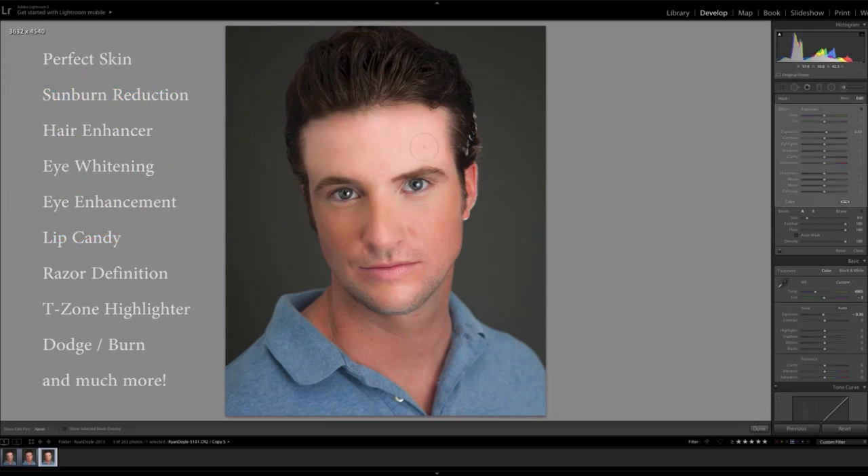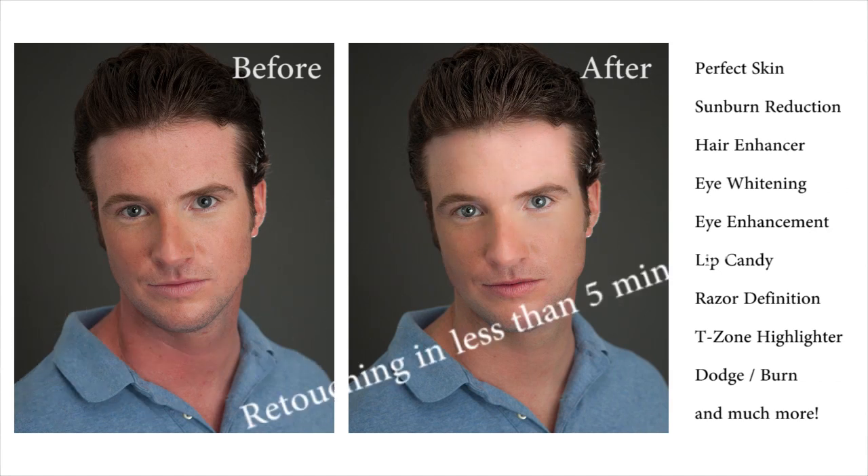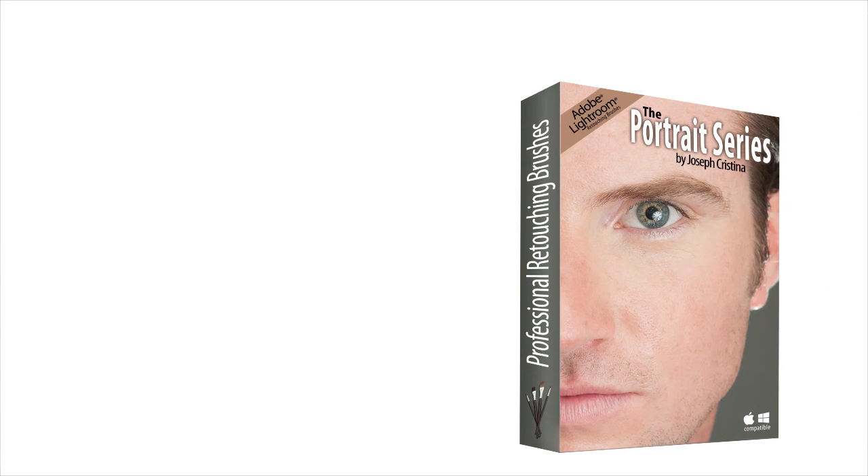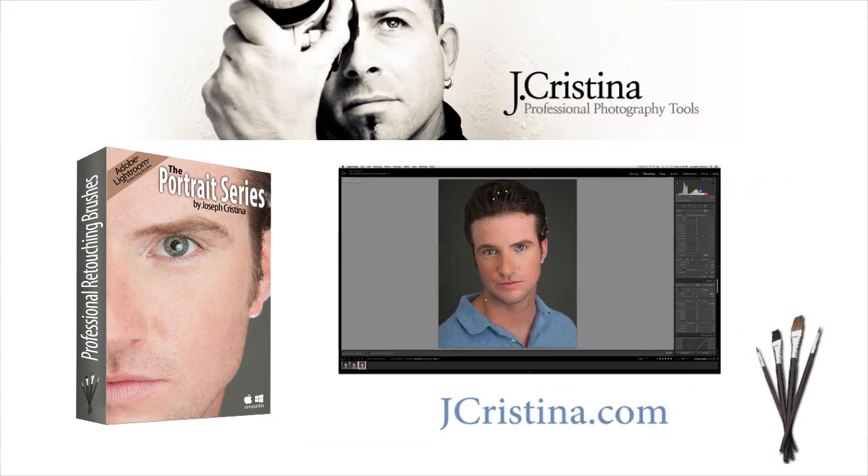With this series, I share my methods and tools for creating professional-looking portraits quickly, easily, and without ever needing to leave Adobe Lightroom. Thank you for your interest in the Portrait Series. Be sure to download your copy today.